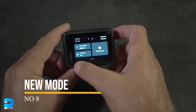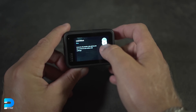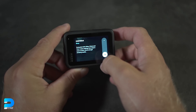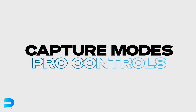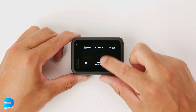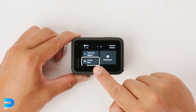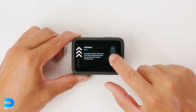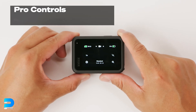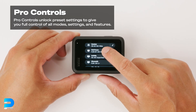Number 8: New Mode. The Hero 11 Black has two interface options to better fit the demands of both casual and hardcore GoPro users: Easy Mode and Pro Mode. This distinction is not available on the Hero 10 Black, and it allows seasoned professionals to handle a wide range of complex presets, bitrate, color profiles, and so on, while keeping less experienced users satisfied with the simpler point-and-shoot experience.